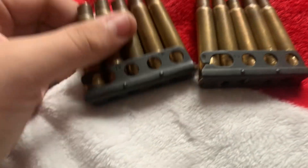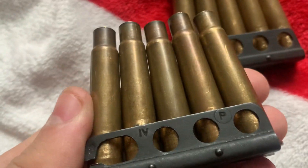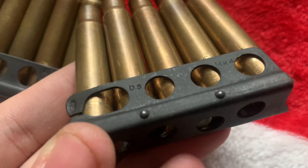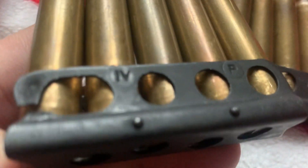About a week ago I bought some old World War II .303 British shells, plus the charger clips. This one is some DS MK4, and this one is IV P — nothing on the other side. The casings are stamped, let's see if I can...